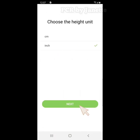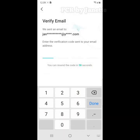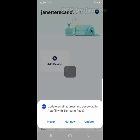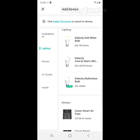Now choose your weight unit, click Next, then Sign Up. Enter the verification code sent to your email address. Now add the device and look for Model ESF24.